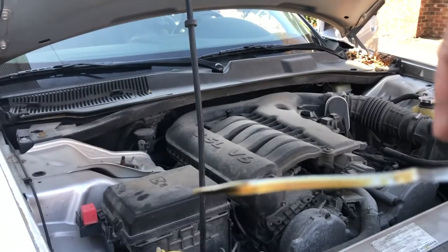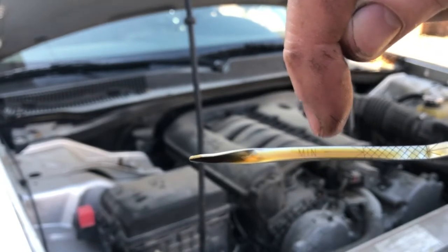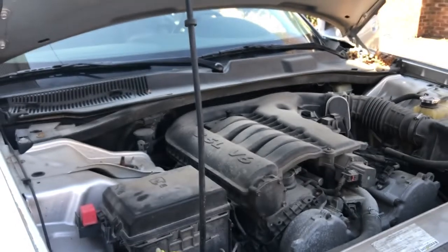Now you can see — this is where the hash marks are. This is where we were at before; we were at the minimum mark. And now we're up here in the hash marks. So we're good.